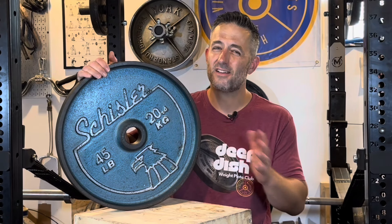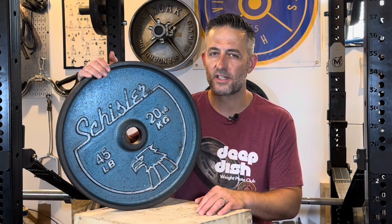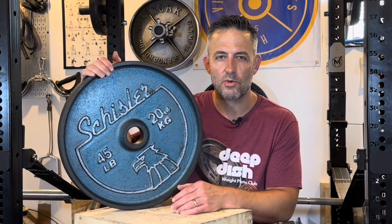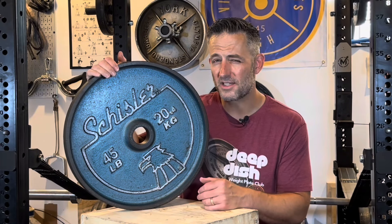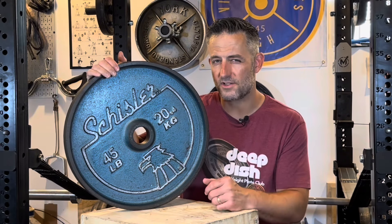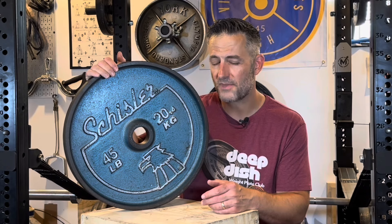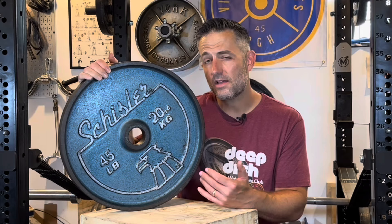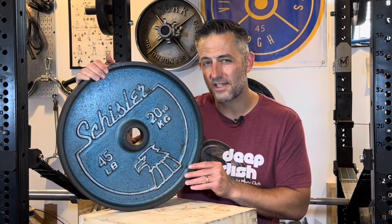These were produced overseas, and that's a knock against them for a lot of vintage collectors — they weren't made in the United States. It's a little bit ironic as well, since they feature something of a patriotic logo with the eagle head. I believe they were made in Taiwan; I've seen Schisler Taiwan stickers, but I'm not 100% sure.